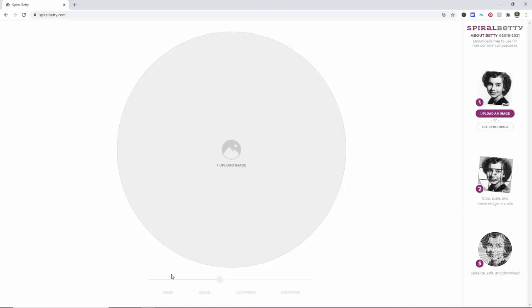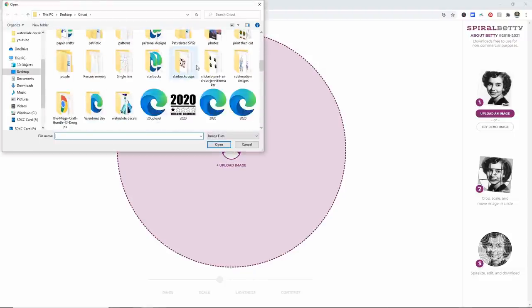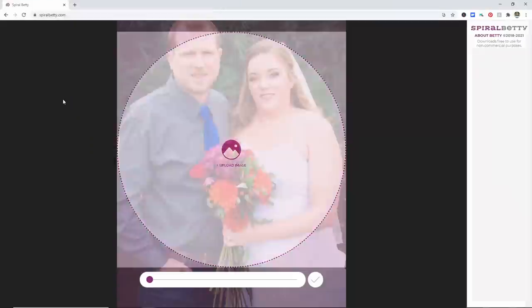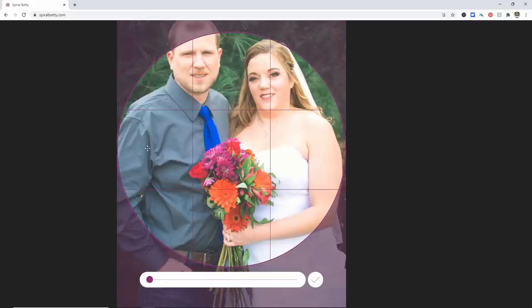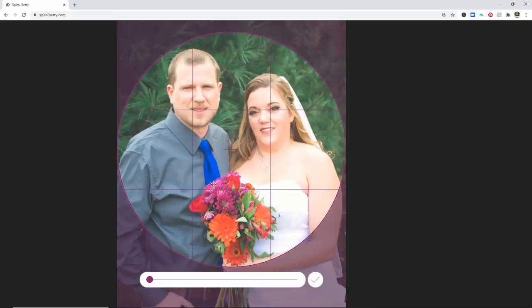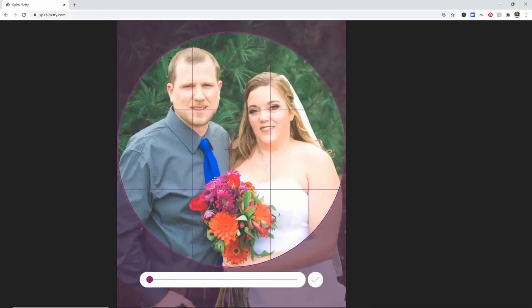So to make your own spiral artwork, you're going to go to SpiralBetty.com. This is a free website, but again please donate if you can to help keep it free — we do want to support the website. What I'm going to do is click Upload Image. I've already saved an image that I want to use and I saved it into my Cricut folder — I'm just going to use a photo of me and my husband from our wedding. Now you can adjust your photo by dragging it, you can zoom in, zoom out, whatever you want to do, and then get it set where you want it to be. Then just click the little check mark over here on the right-hand side.